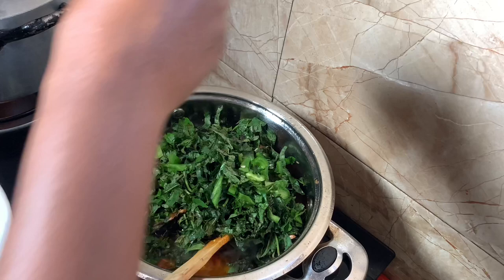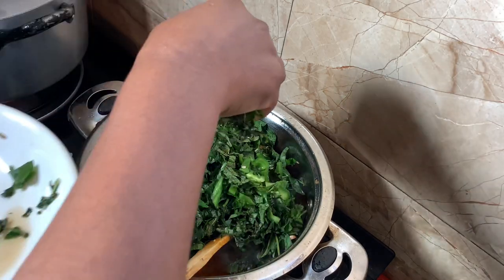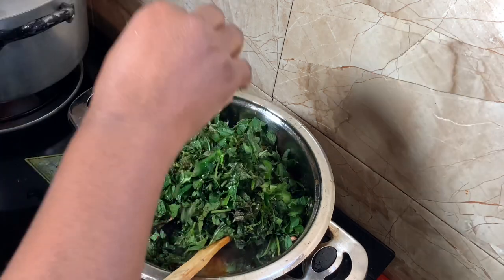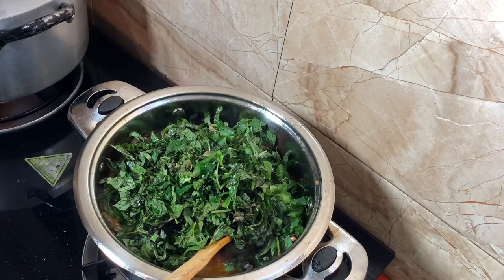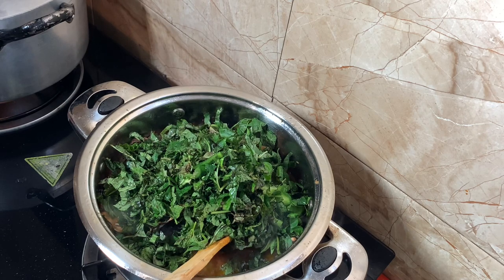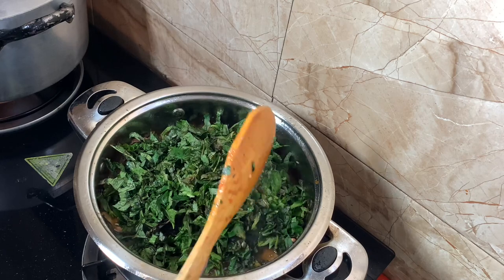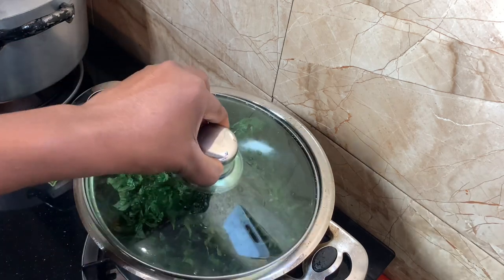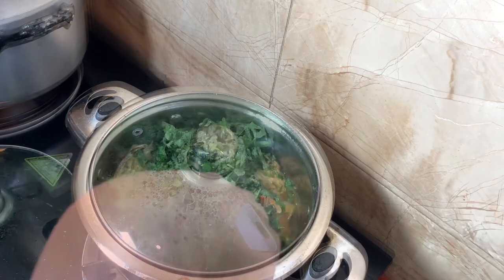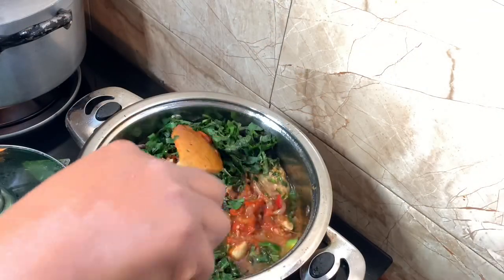After that I'm going to add my scent leaf. I love putting enough scent leaf because it ends up disappearing in the sauce — yes, it does, it's a vegetable. So I'm not going to allow it to cook for too long because I don't want it to feel dead. I love to eat it, chew it, and have a taste of it in my sauce.